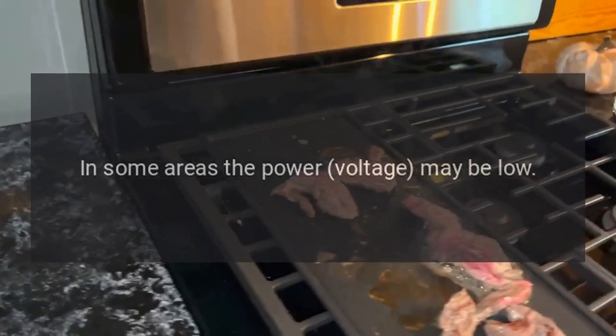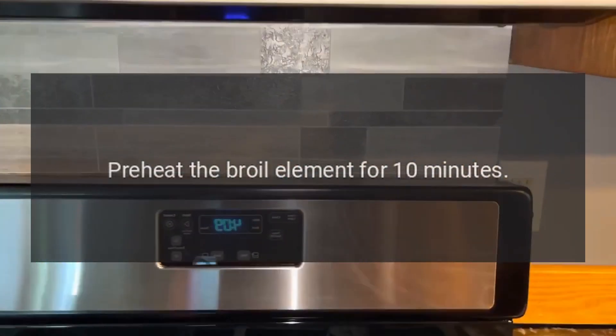In some areas the power voltage may be low. Preheat the broil element for 10 minutes.